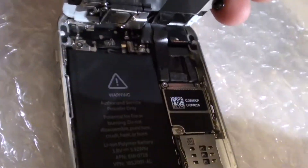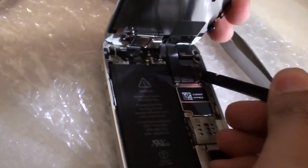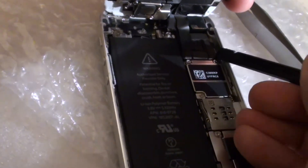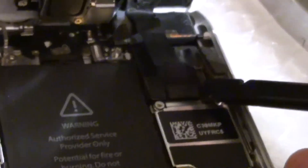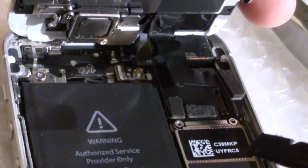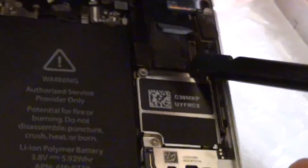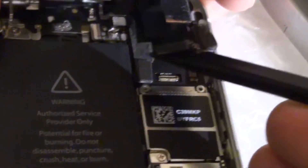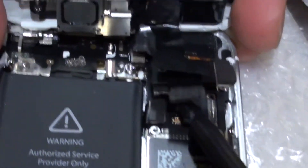Remove the metal plate and now we need to remove the three clips. There is one right there, another one just below that, and then another one on top. Detach this one first, then there's another one just above that — this is the last one. Once you have removed the three cables the screen is detached.